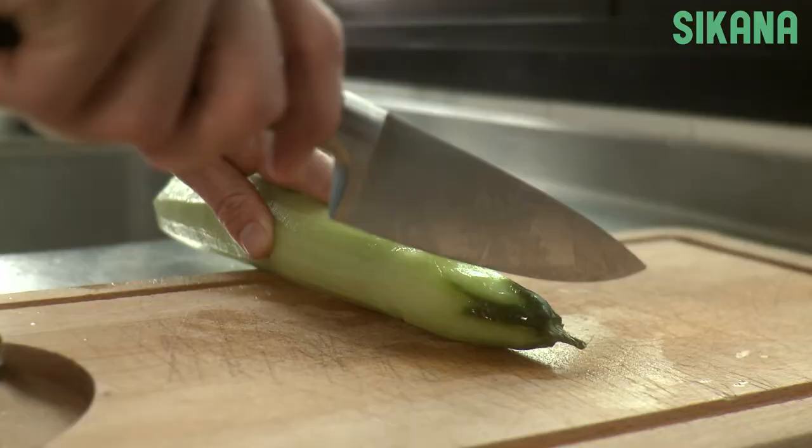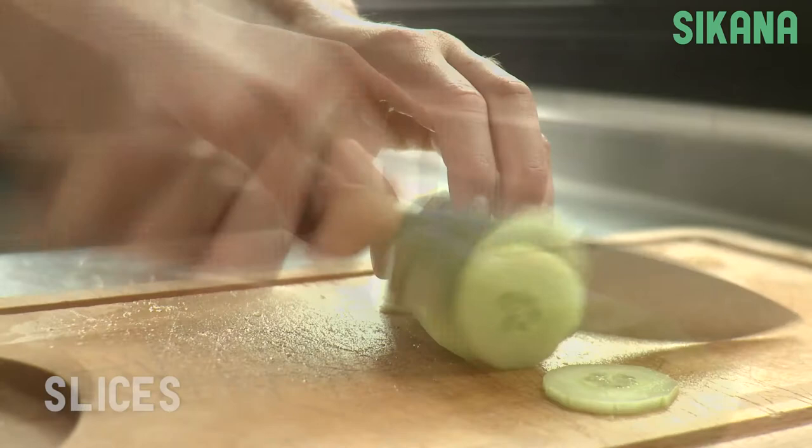Start by cutting off the ends, then cut the cucumber in half. To slice it, hold the cucumber firmly to prevent it from sliding on the cutting board.